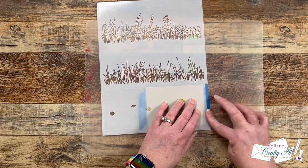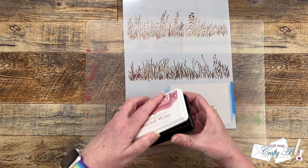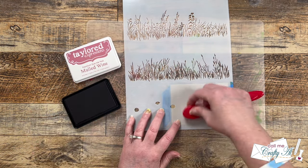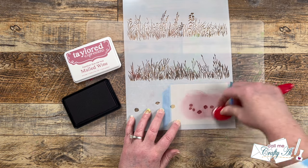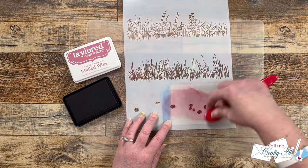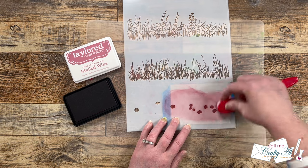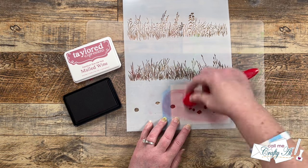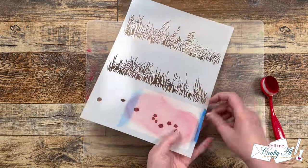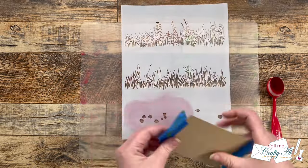For this first layer — the flowers — I brought in Tailored Expressions Mulled Wine ink and my red blending brush. While I work on ink blending those first two layers, next you'll see me use Cilantro ink for that top row of stencils. I wanted to tell you how you can hop along to see what all of the Oh So Inspired collaboration team has created — you might see cards, tags, or mini albums. That's the great thing about this hop!